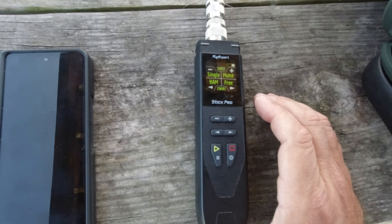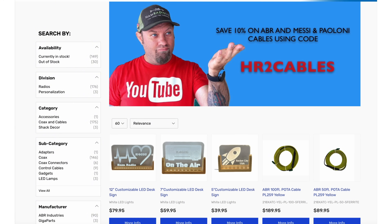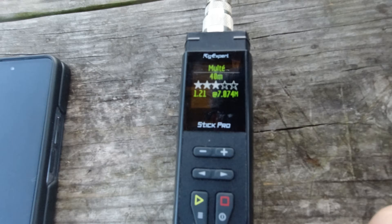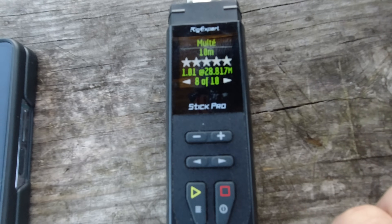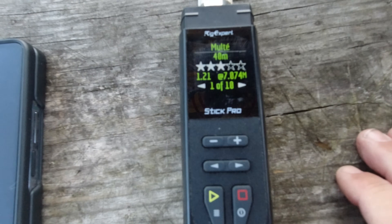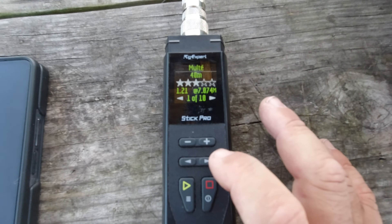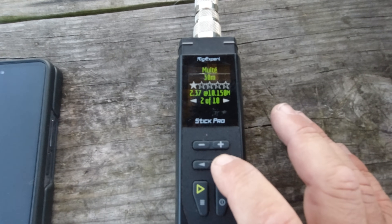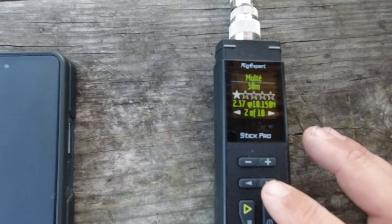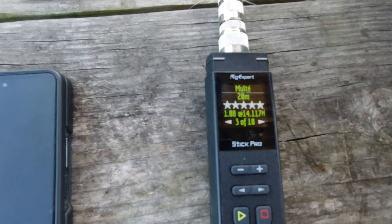He included some RG316 coax, which is already a very good choice, and the coax has a little choke on the bottom. I've got my Rig Expert Stick Pro here — my favorite meter, USB-C rechargeable. You can save 5% with coupon code KC5HWB at my GigaParts page. In multi-band mode it reads about 10 different bands. Starting at the bottom: 1.21:1 at 7.074 MHz — basically 1.2 SWR at the 40-meter FT8 frequency, which is pretty good. At 30 meters it's 2.3:1, not terrible, and usable with a tuner. At 14.117 MHz it's 1.08:1 — very good across the 20-meter band.